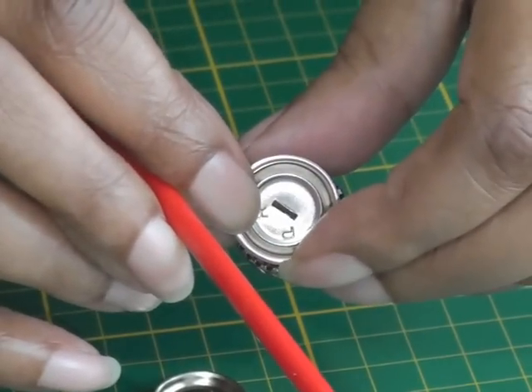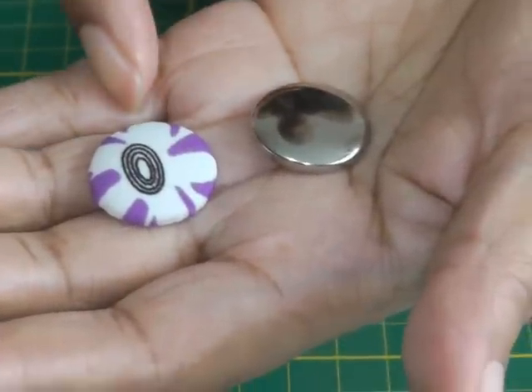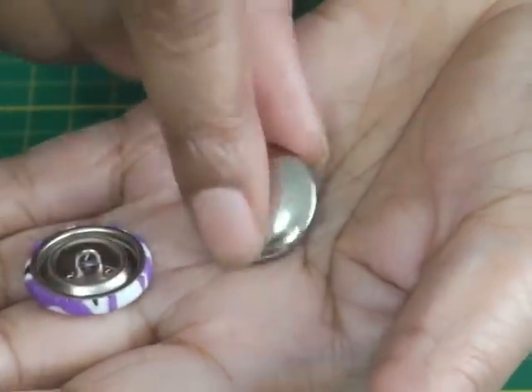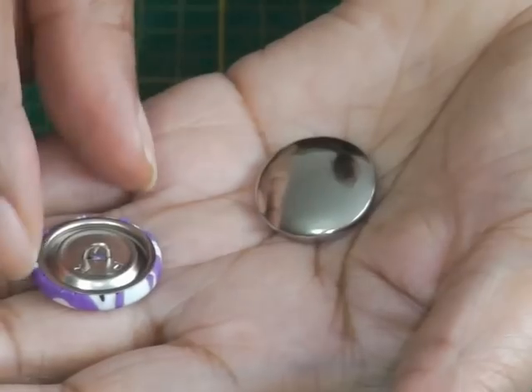In order to keep that covered, it has a back which snaps into place once the button is covered. Here we have the covered button before and after — covered in my fashion fabric. Now I'm going to demonstrate how you cover your button.